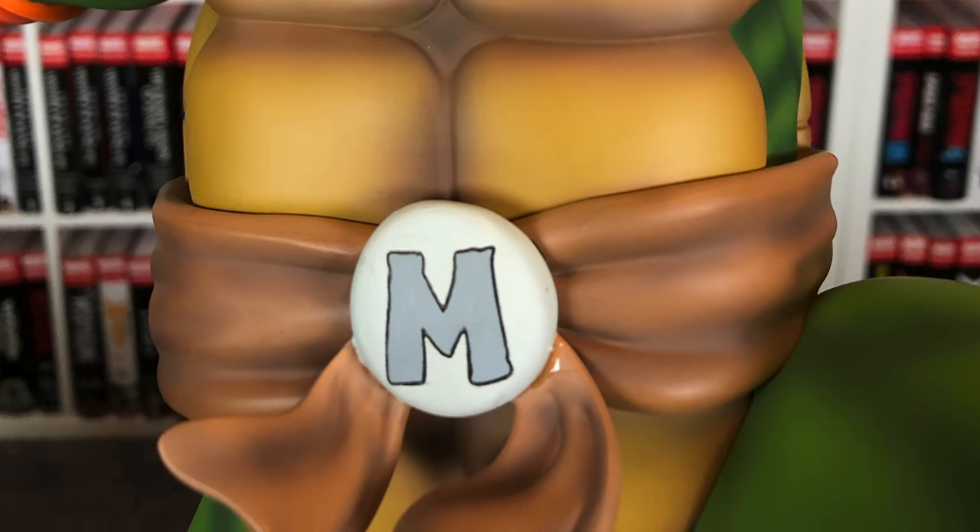There is a neck seam with the head sculpts, but the arm seams are covered by the bandages — smart design. I would have preferred one fixed head sculpt to avoid the neck seam, but for Michelangelo it makes the most sense to have a switch-out since these two head sculpts are very different, whereas for Rafael and Donatello the two head sculpts are almost exactly the same. So of all three turtles, this one justifies the switch-out the most. Really enjoying this piece.